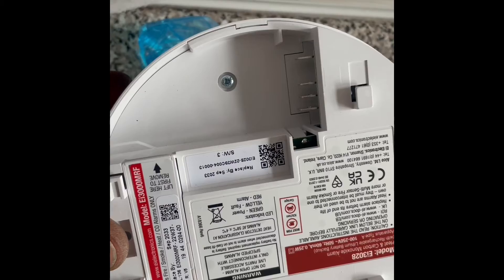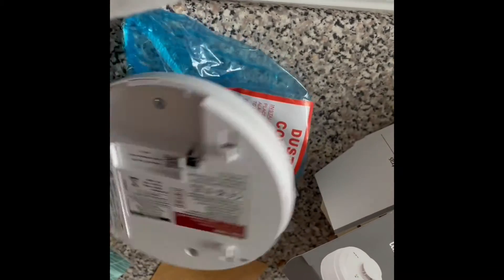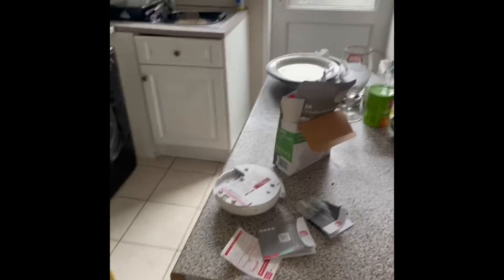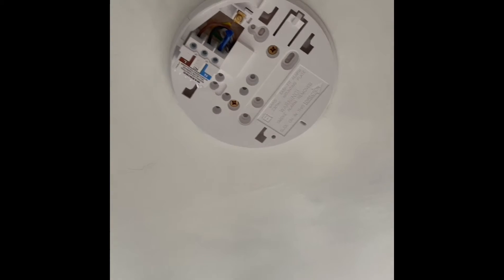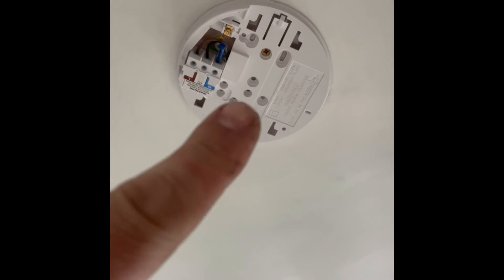Push it in until the module is flush with the base, and that's ready to mount onto the base fitted onto the ceiling previously. Here we have a hybrid system with three-core-and-earth to the alarm in the kitchen, an alarm in the hallway, and one on the landing just behind us.